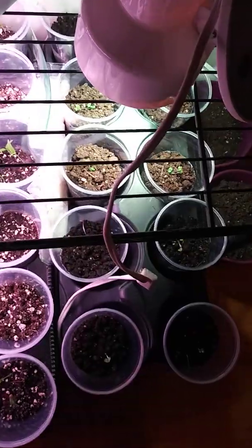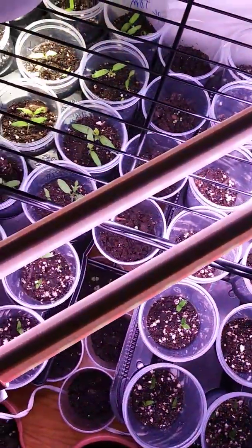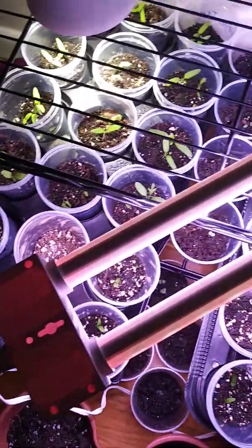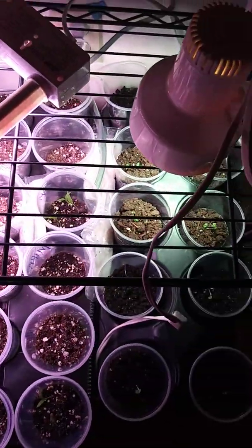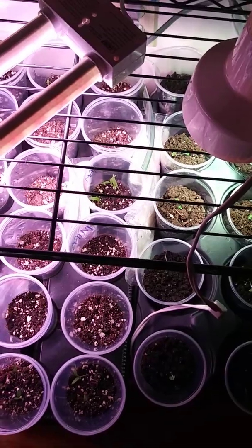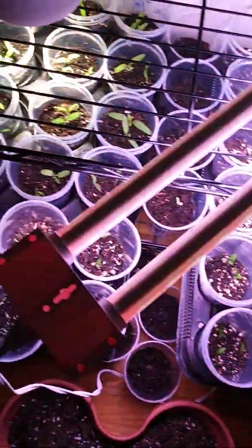I also started an avocado seed. Avocados take like 15 years to produce anything from seeds. I'm not sure who has the patience to videotape a time lapse of something like that. But I'll definitely keep you guys updated for as long as I'm doing this.